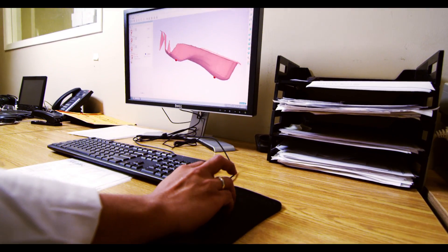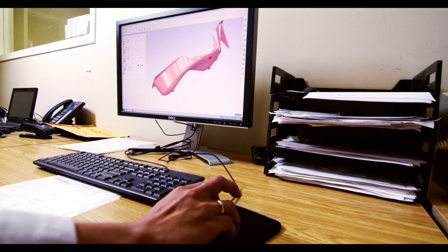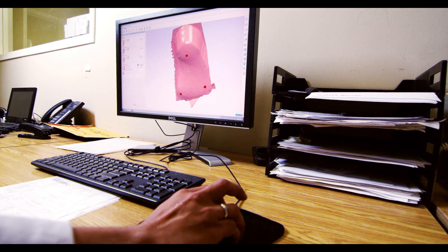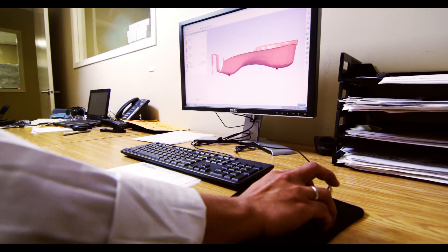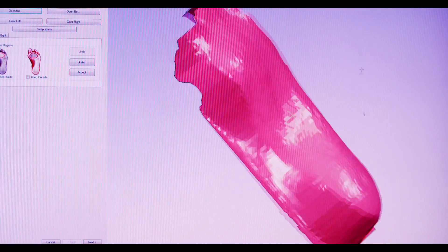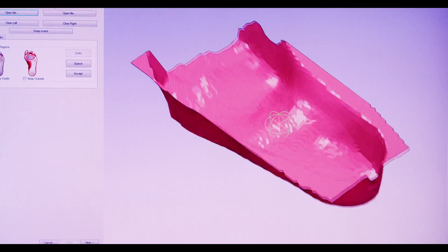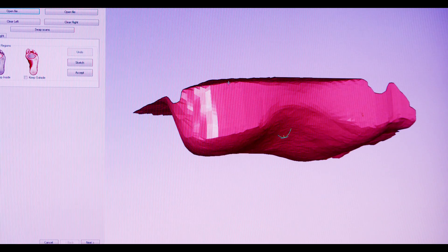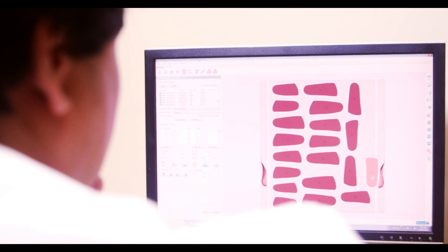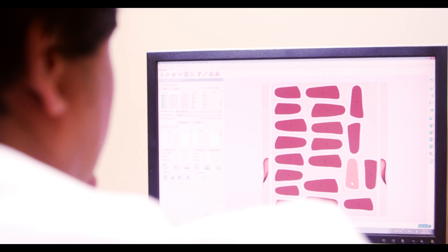Next, the 3D digital image is modified and manipulated by one of our lab experts to create a smooth, comfortable shape that will hold your foot in the right position for the best possible function. We use the most advanced CAD CAM software available to do this processing and can handle almost any foot type and support requirement. This system allows us to replicate a previous order perfectly at any time in the future.